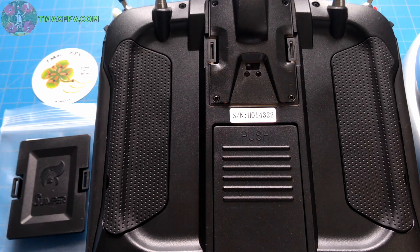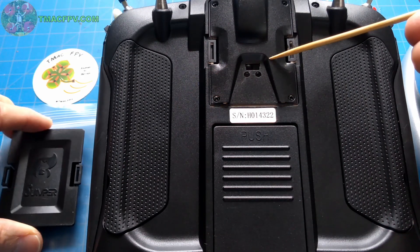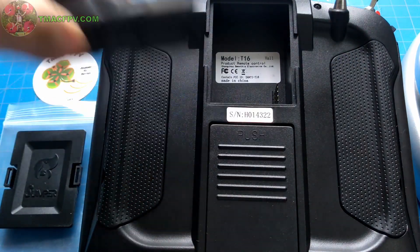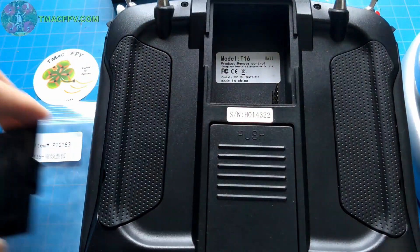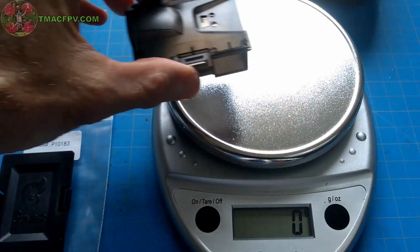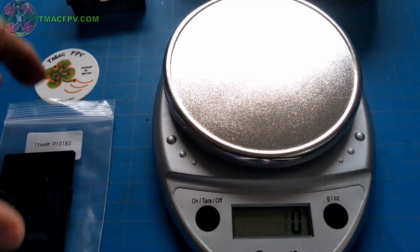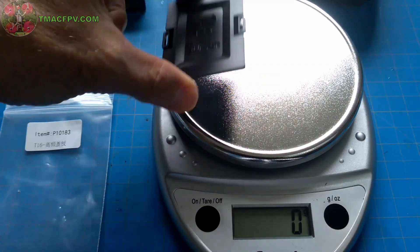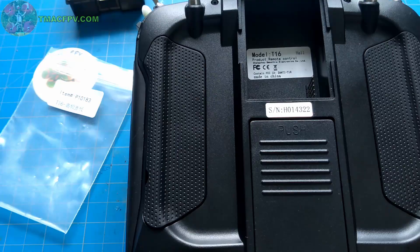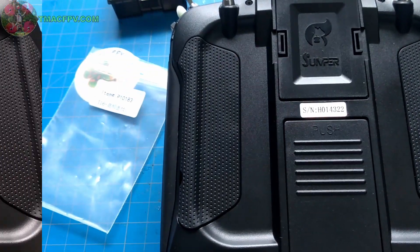The first thing I'm going to do is upgrade the backplate for the multi-module bay. I'll take out this thick one and we're going to stick this thin one in. Before we do, I'm going to weigh it to show you the added benefit. The old one comes in at 21 grams, the new one comes in at 6 grams — we're saving 15 grams. Take the old one out, snap the new one in. Done.